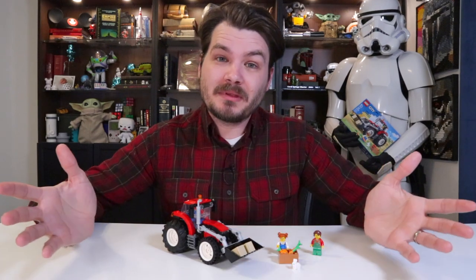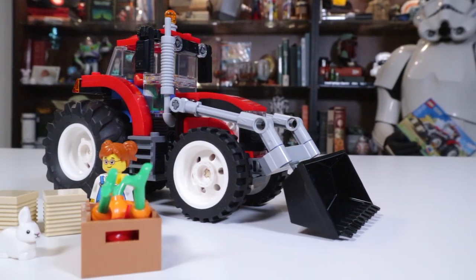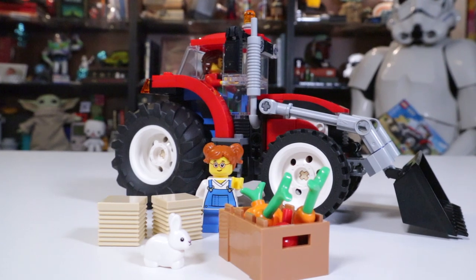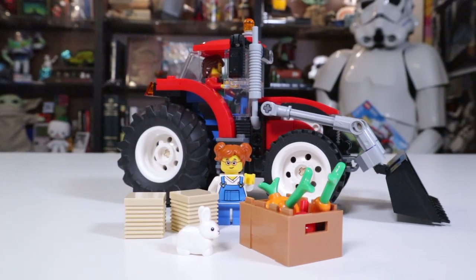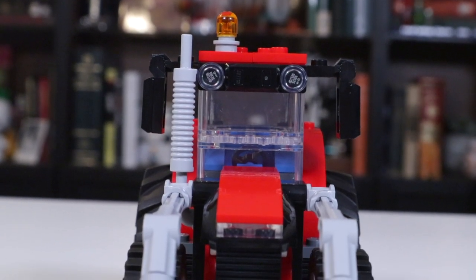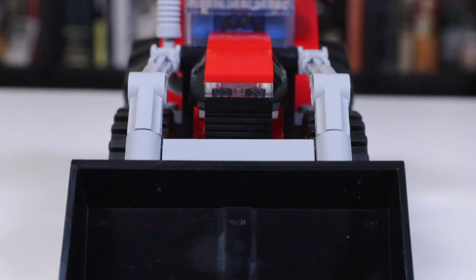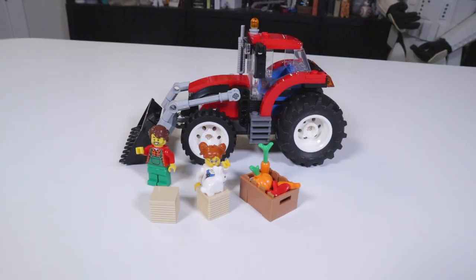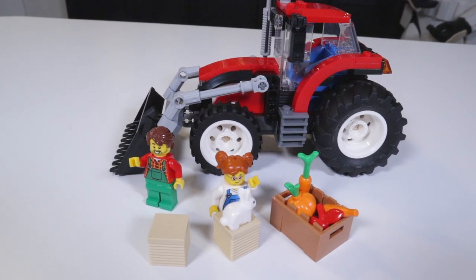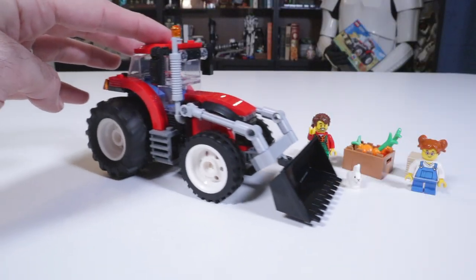And three, maybe the most realistic reason — I'm kind of strapped for content at this point. There aren't many new sets relating to IPs that I'm a fan of out right now, and new sets don't come out until March for Star Wars and Marvel. So I was at the store looking for something under 20 bucks that I might enjoy. Honestly, I let my three-year-old pick the next set, and big surprise — three-year-olds like tractors. So here we are talking about a Lego tractor.